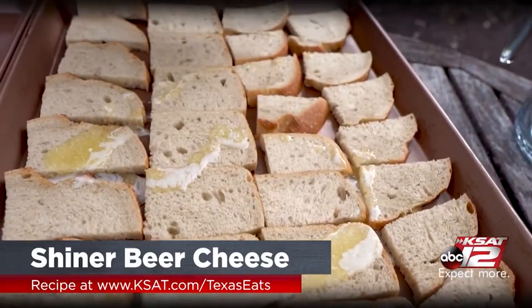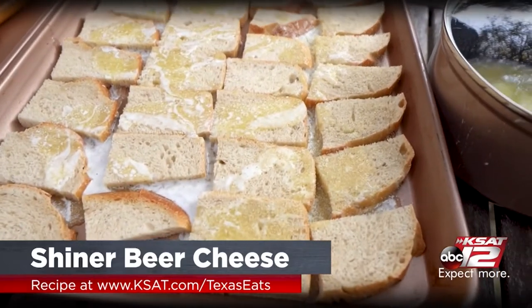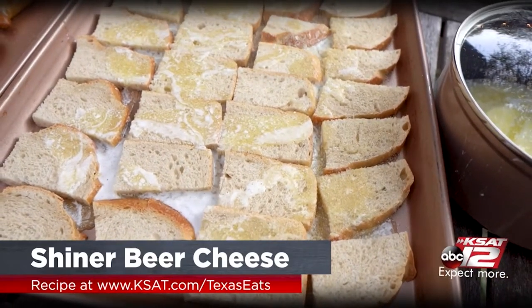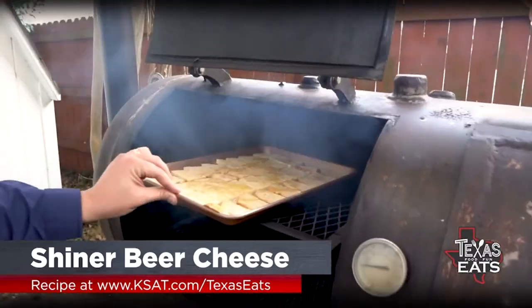Once you have the butter on top of the bread, add your favorite seasonings. I highly recommend onion powder, garlic powder, maybe a little bit of cayenne, and a little salt and pepper as well — goes a long way. Right behind me I have my smoker going, and we're going to stick these inside and get them cooking.